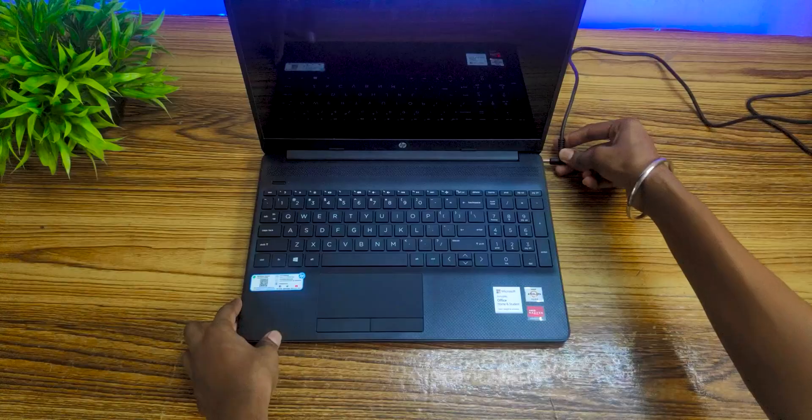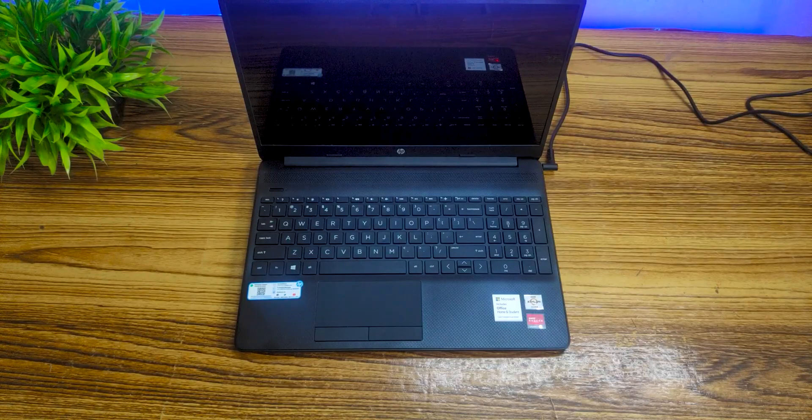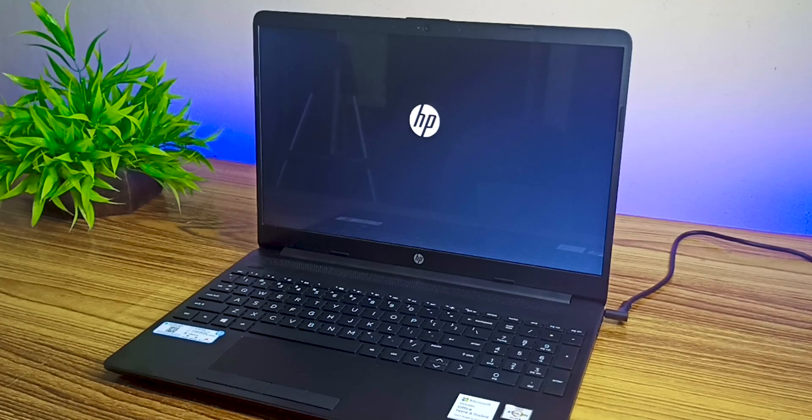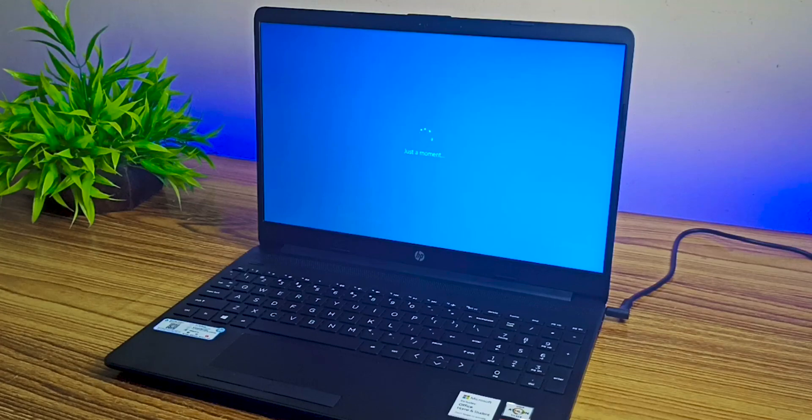Now the next thing is the setup process. Before you turn on the laptop, make sure the power cord is plugged in. This is not so-called force charging — people think it's healthy for a newly bought electronic, but that's completely wrong. The only reason to charge a newly bought laptop is because it might have less charge from the box, and during setup it could shut itself down causing corruption. Just make sure the power cord is plugged in, then push the power button. The Windows assistant will guide you through the process, so it's not that tough at all.